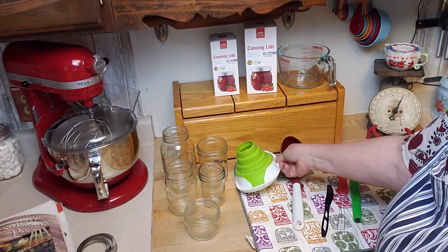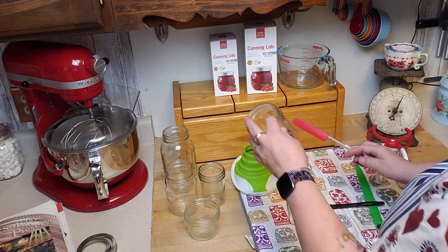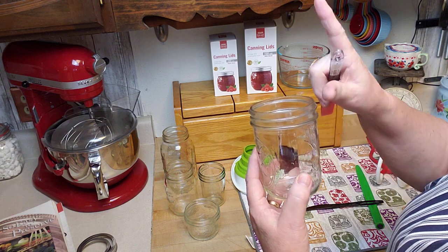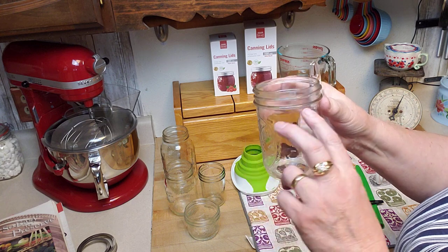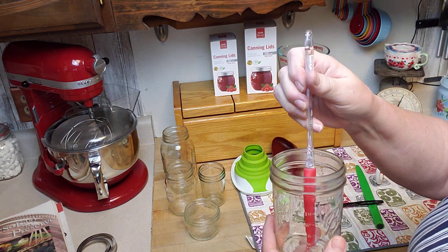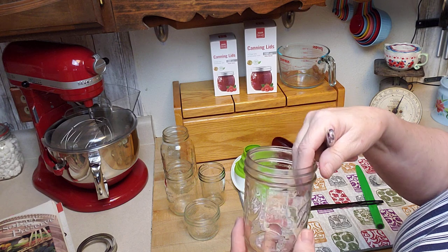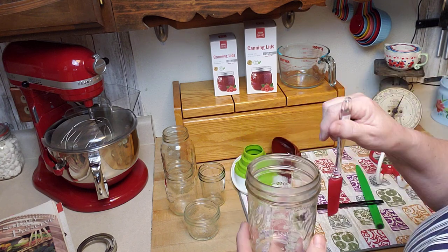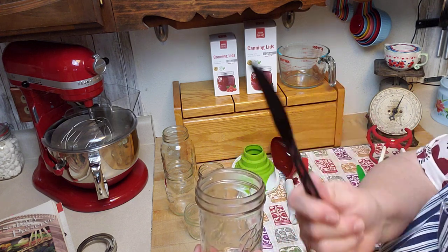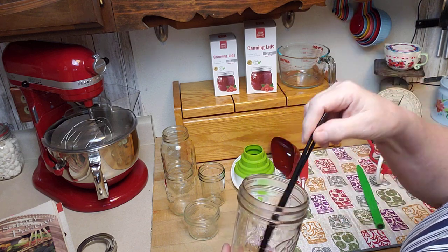When putting food in your jars you need to de-bubble — get the little air pockets out from between the food. If there's air in there, when it processes and air evacuates, the food settles and leaves too much room at the top. Don't use a metal knife or metal spoon because metal can create micro-scratches on the inside of the jar, which can cause it to break during processing. Use a silicone spatula or plastic knife instead.